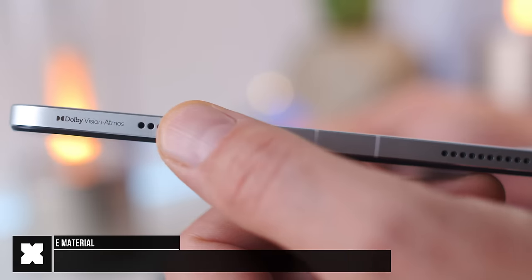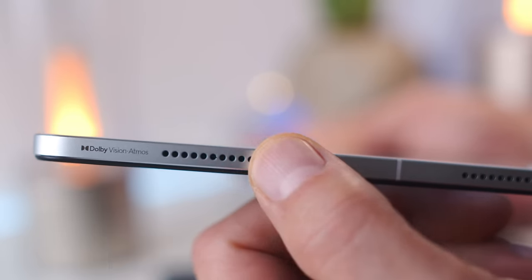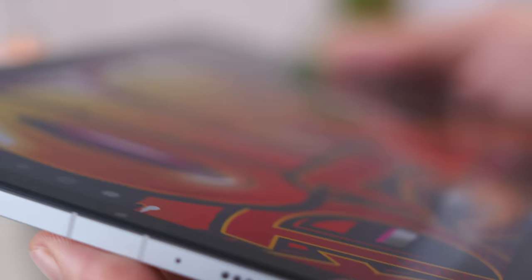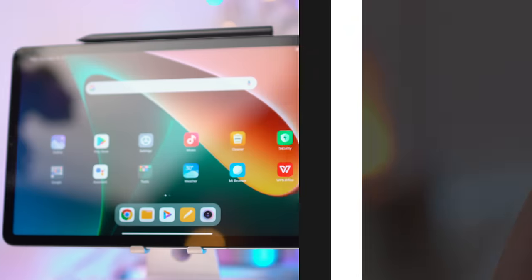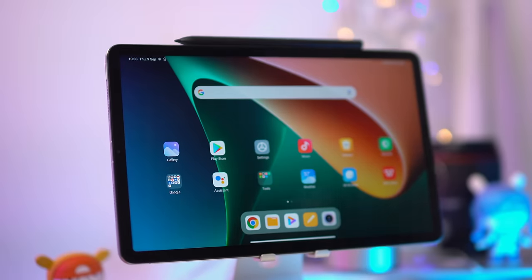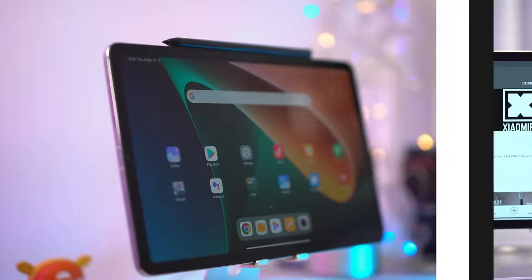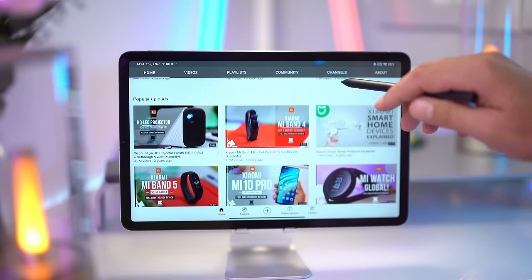In terms of looks and feel, I'm very impressed with the Xiaomi Pad 5. The material feels very nice and premium, the edges are really well done, and it feels like a well-manufactured device. The bezels around the display are a little too big, though I don't mind them for drawing. For watching videos, I would have loved them to be a little smaller.